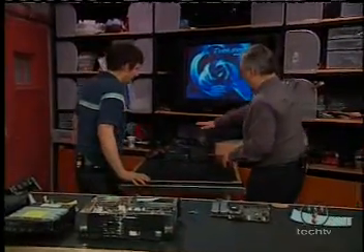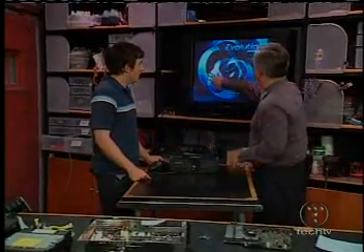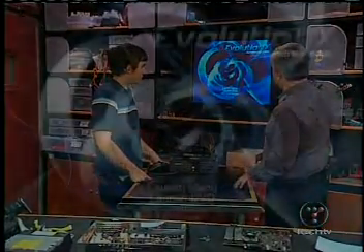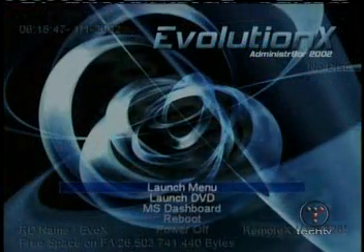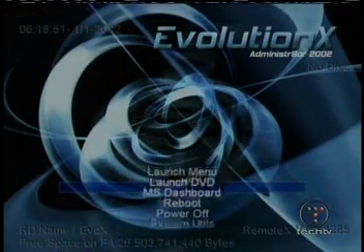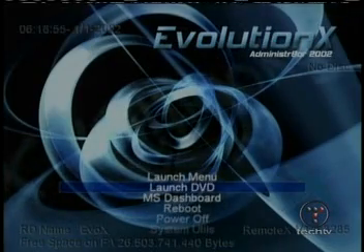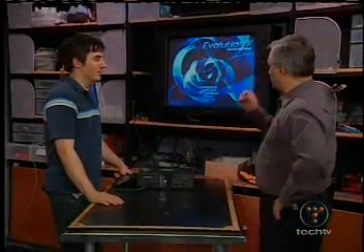We actually have another Xbox that has already had the chip installed, and this is the new operating system — Evolution X. So instead of the green Xbox screen, you're going to see this instead. It has a complete menu system that you use to launch various different applications and DVD players. It can play any region DVD, even PAL.